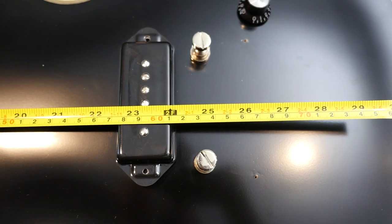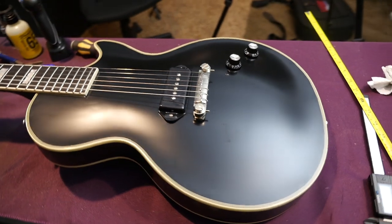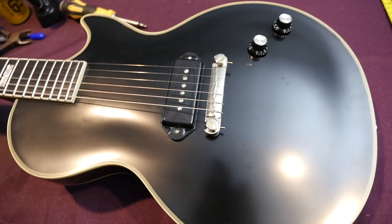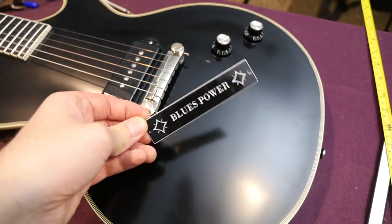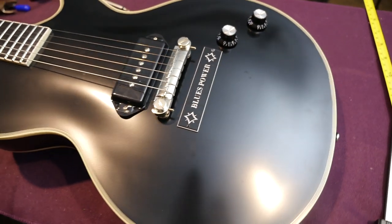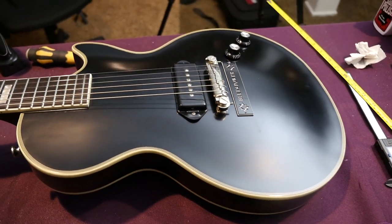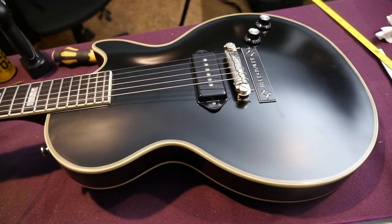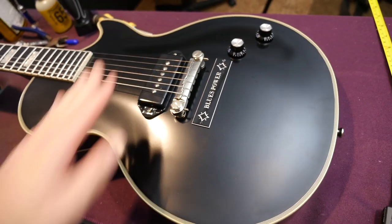It looks like they're going for a 24 and three-quarters inch scale length. And just in case you're curious what it looks like all strung up without the blues power plaque, you'll have two small holes there. I know not everybody gets the blues power thing — I kind of thought it was cheesy at first as well. But hey, I'm the guy that calls his followers troglodytes. People say 'don't you know that's an insult?' Well, it just means somebody that's deliberately old-fashioned or ignorant, which is a perfect way to describe guitar lovers since anything past 1959 people just don't like.